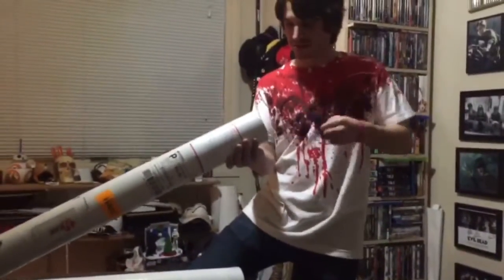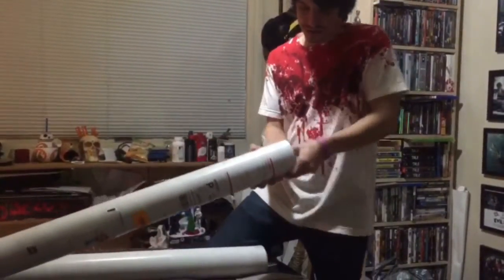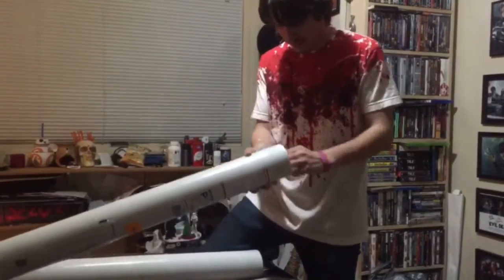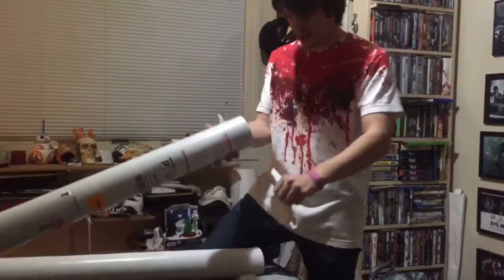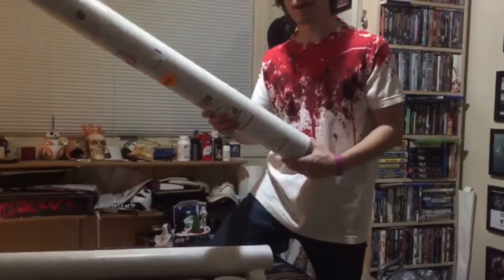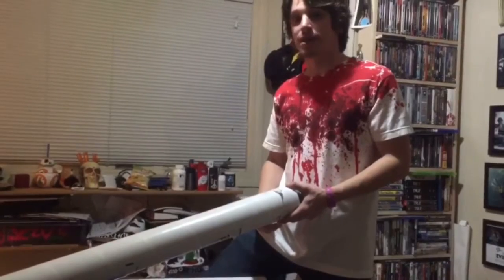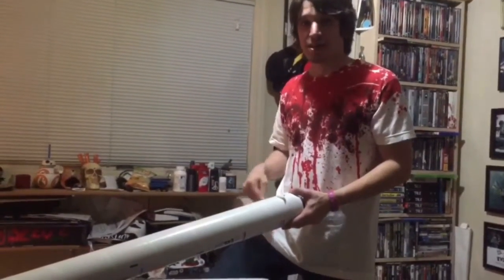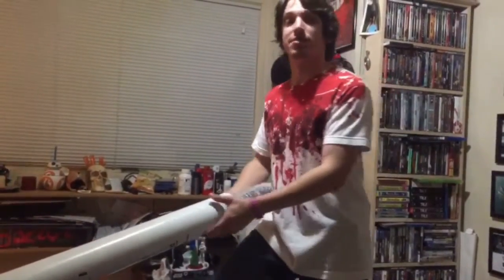Let's rip her open. The mystery surprise by the way was two custom bats I had sent out from a friend of mine named Stephen Bardwell. I'll have all his information in the link below after this video. I got two custom bats made from him, so let's take a look at number one.